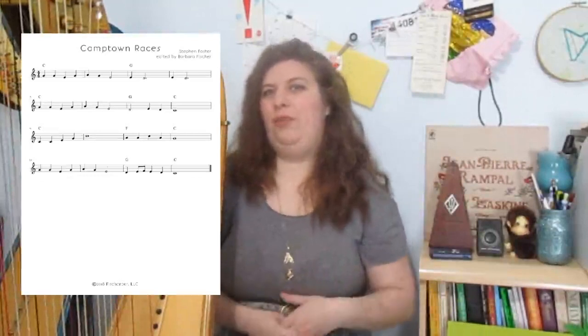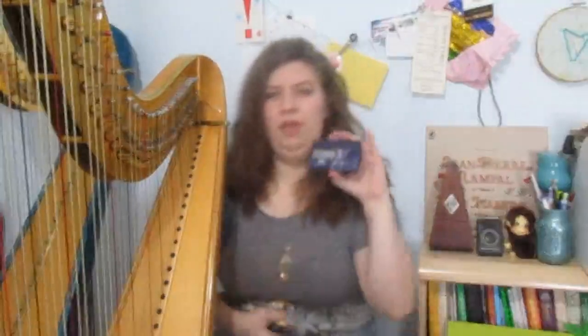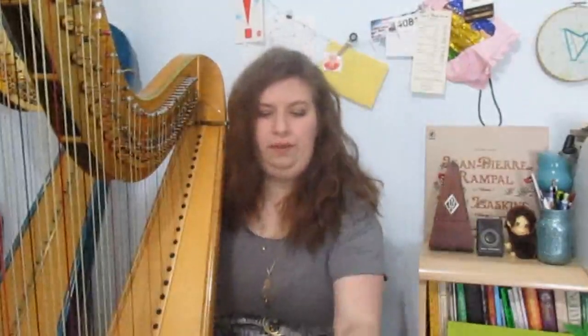So you have your metronome — how do you use it to practice? We're going to do this with Camptown Races, which is the focus piece I've included with my Fakebooks e-course. I'll have a link down below. At the time of filming it's still in beta testing, so you can get in on that. You might be watching this when it's totally finished, but I'll have a link below either way.